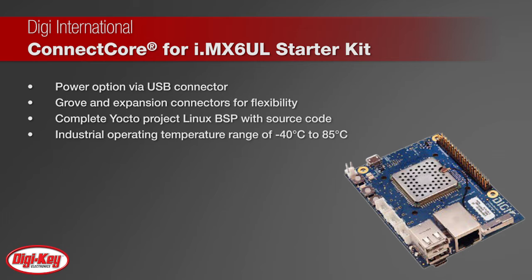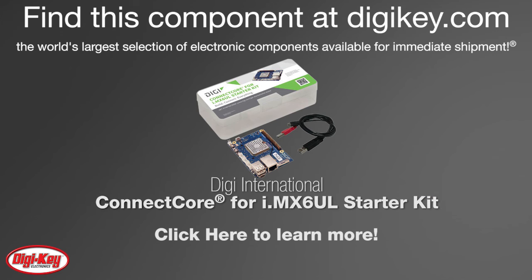No matter the device, the ConnectCore for IMX6UL Starter Kit is the ideal platform to get you started. To learn more, visit this product page on digikey.com.